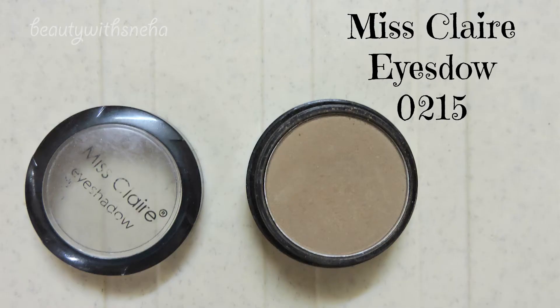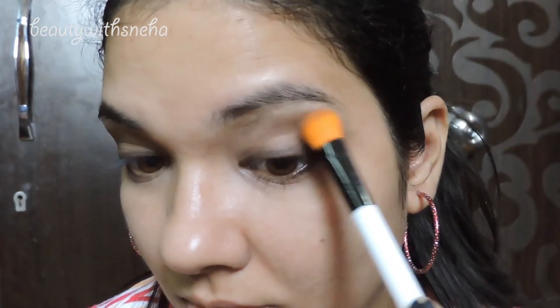Make sure you smudge it really well. After smudging, I'm taking this Misclare eyeshadow and I will be using it into the crease just to blend everything very nicely.